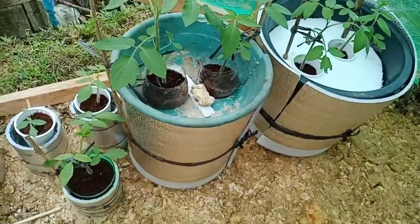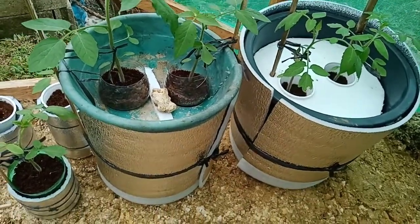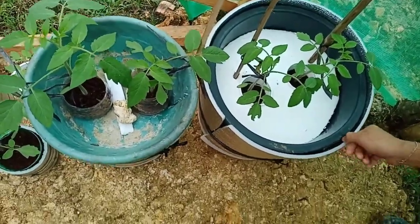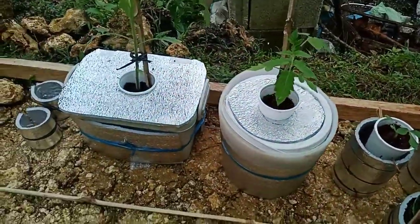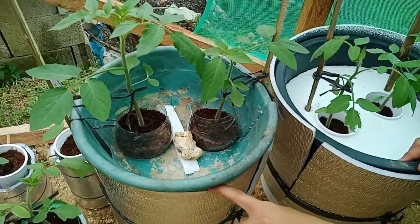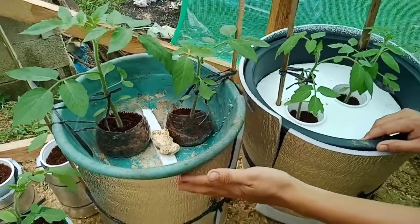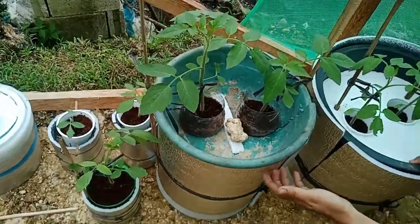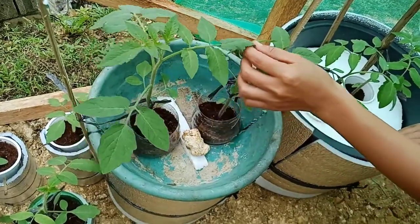As you can see, we already have tomatoes in bigger containers. These are only recycled buckets, and right here is a broken basin that I placed above the recycled container. We also wrapped it with insulation foam to prevent the water from direct sunlight.